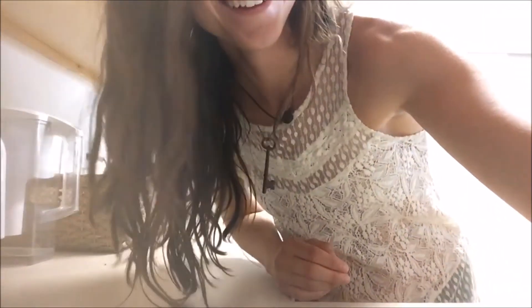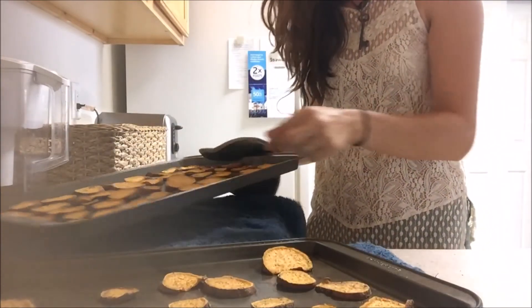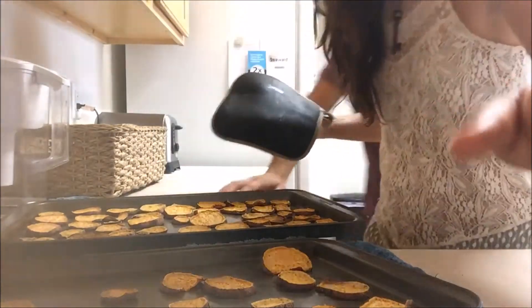My daughter even makes some videos to give people healthier options. This channel is about cooking, and anything else would be a distraction. I would do anything for love, but I won't do that — that's wrong, Meatloaf! But seriously folks, if you want some good food with easy-to-follow recipes and have a little fun, then stick to this channel and hit that subscribe button. Always remember to keep it simple.